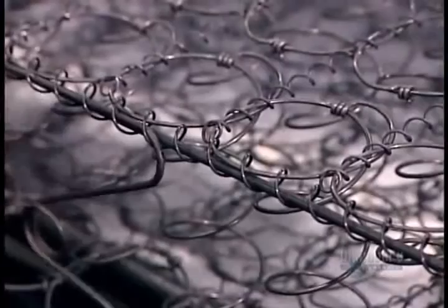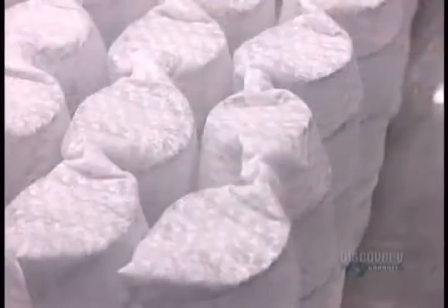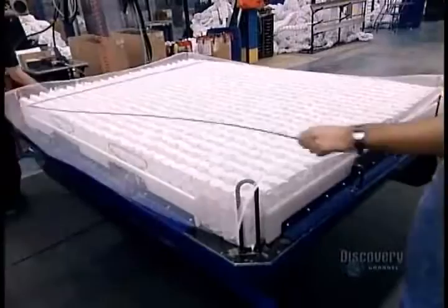These supports are what keep the mattress firm when you sit on the edge. Pocket coils are glued to each other at the center, enabling them to move independently so that motion on one side of the bed won't affect the other side. A reinforcement netting holds the coils in position. Workers attach the edge wires and edge guards to the outer coils with thick staples.